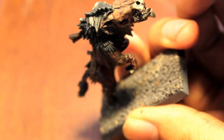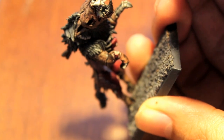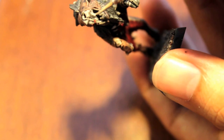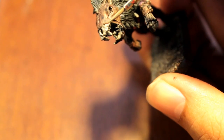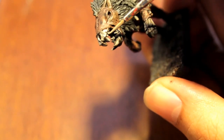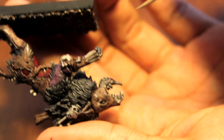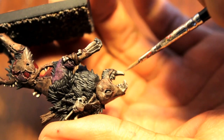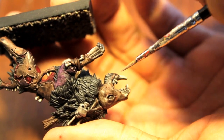Oh, look at the cute puppy. I had a puppy once, Master. Did you, Igor? Yes, when I was a boy. Where is he now? In the ground. I'm leaving as much of the shading as I can. You have to pick and choose where you use horizontal and where you use vertical brush strokes.